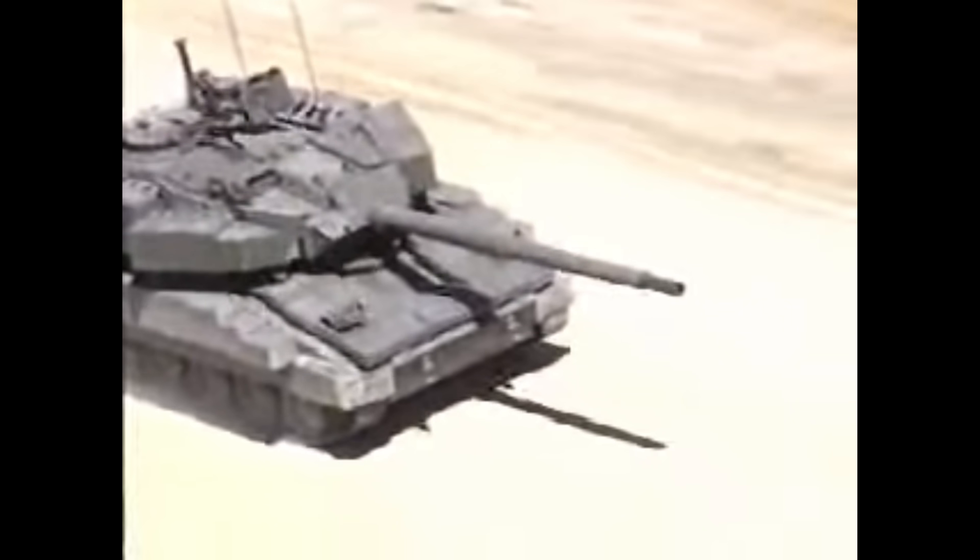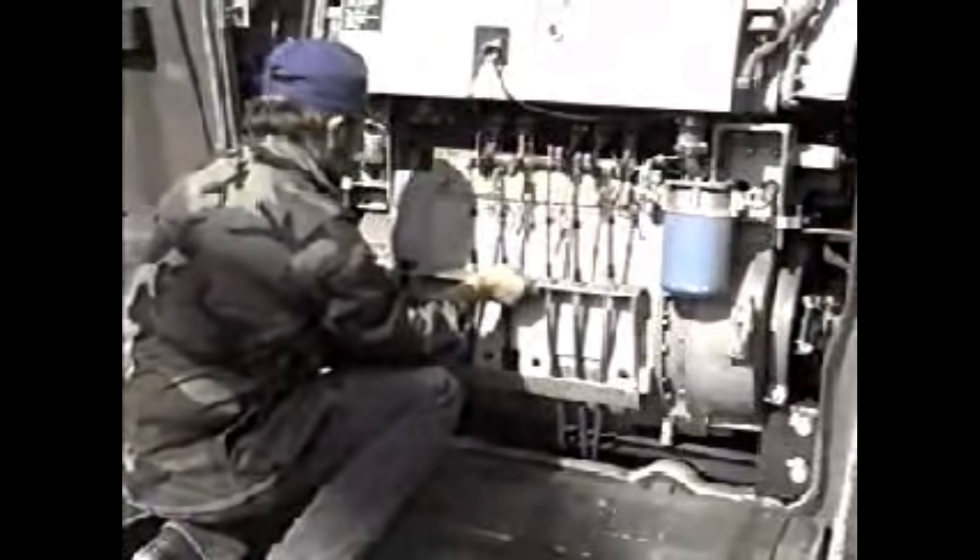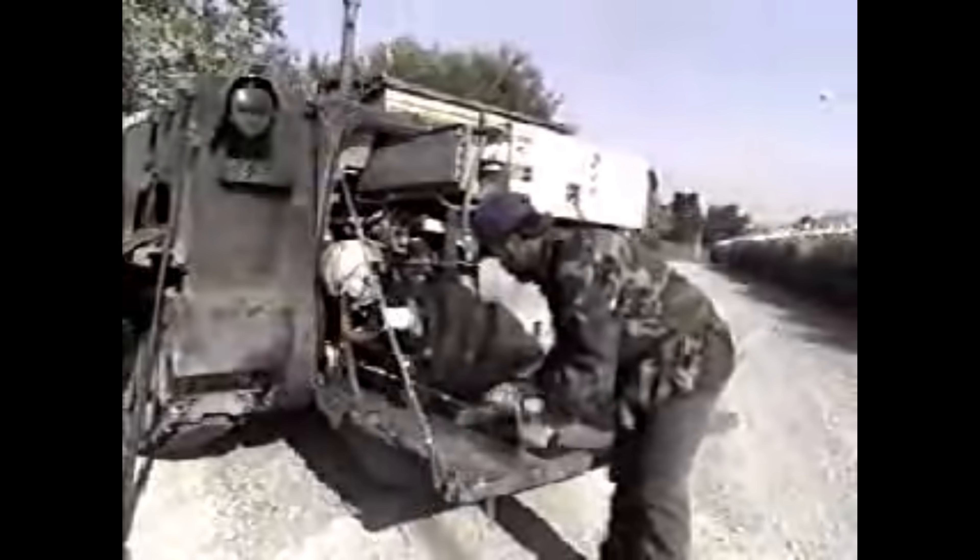The crew compartment housed a crew of three — the commander, gunner, and driver — negating the need for a loader thanks to the autoloader. The gunner sat on the right side of the gun, and the left side was filled with the FNC-designated autoloader mechanism. The commander sat behind him, and the driver was positioned in the lower hull.